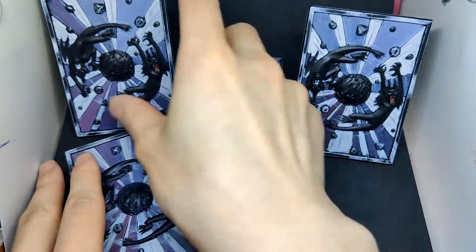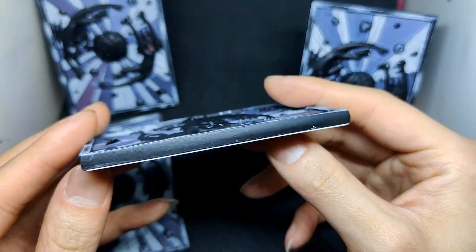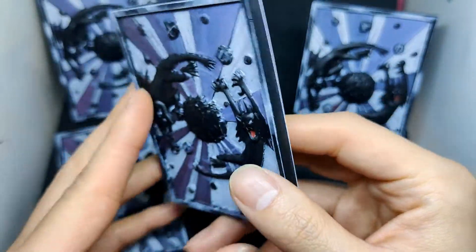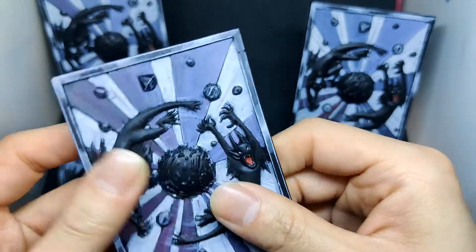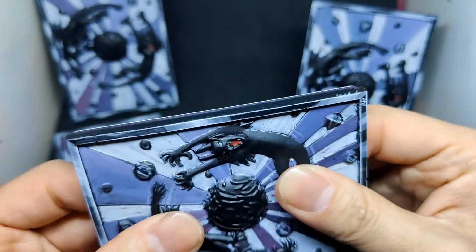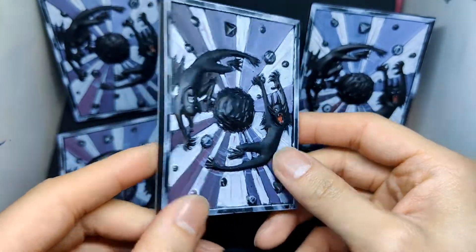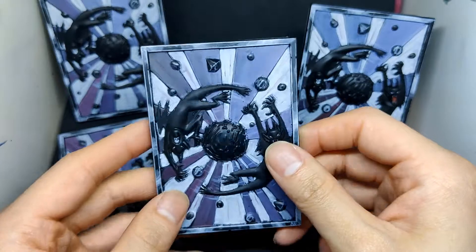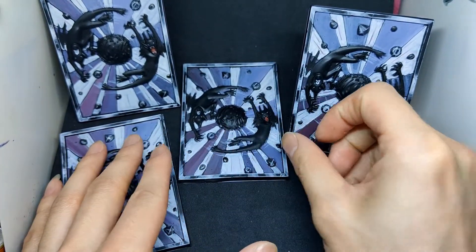One thing though — I messed up the ratio while mixing the resin on this one, so it ended up a little rubbery and pretty soft, not a really solid piece. But it is what it is.